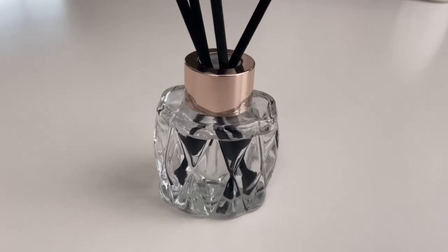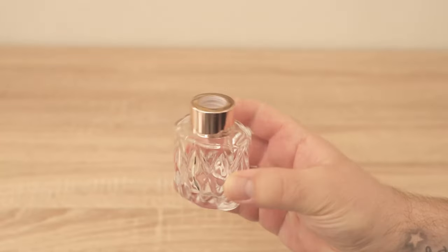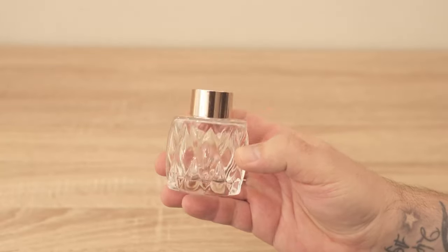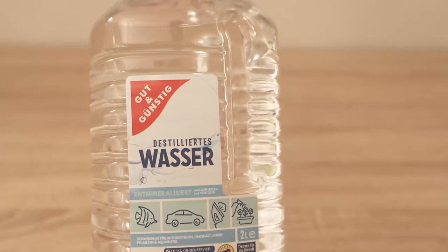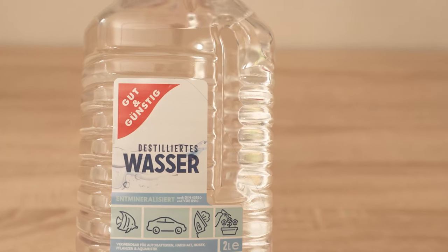In this video I show you how you can make a room fragrance yourself with just a few cents, for which you would have spent 30 dollars or even more in the shop. All you need are these small containers for room fragrances. I'll link them to you in the video description below. We also need distilled water.